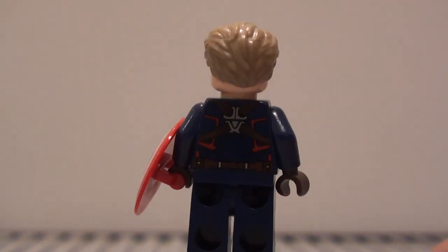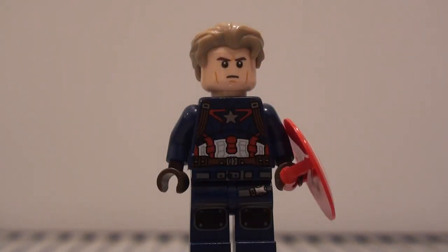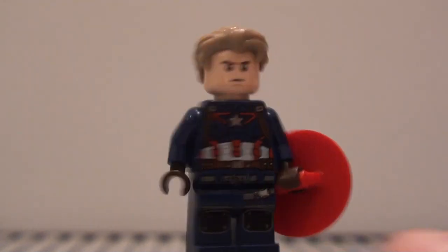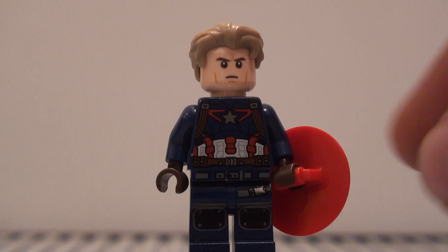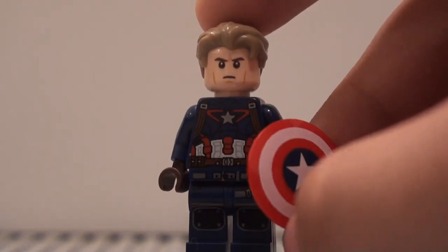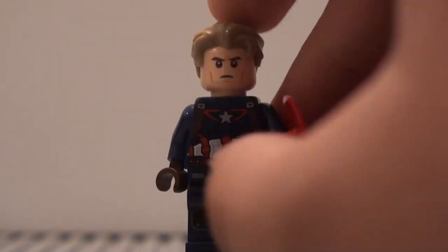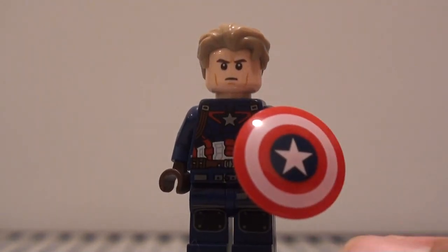Hello you guys, welcome to another Minifigure Monday. Today I'm going to be showing you how to make a Captain America minifigure from Avengers Endgame. The trailer dropped pretty recently and I wanted to show how to make a version of Cap from the trailer.